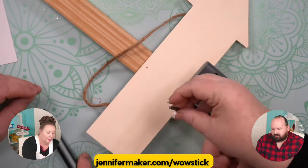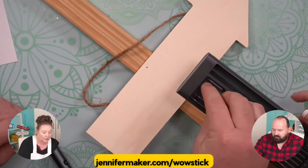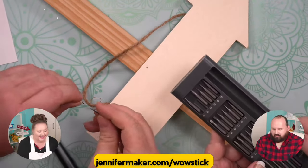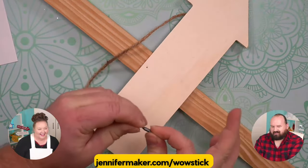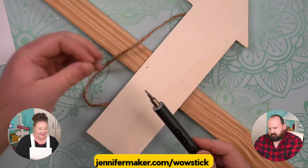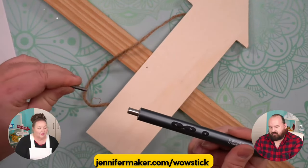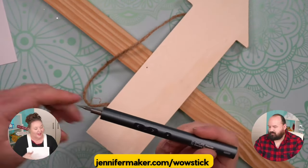Is that one too big? That one might be a little too big — this screw is so small. We need the next one down. It is seriously small. It's very tiny. And this magnetically clips in there and it won't fall out — you don't have to screw it in, it just clips right in there. Oh, that's really cool. I really like that.